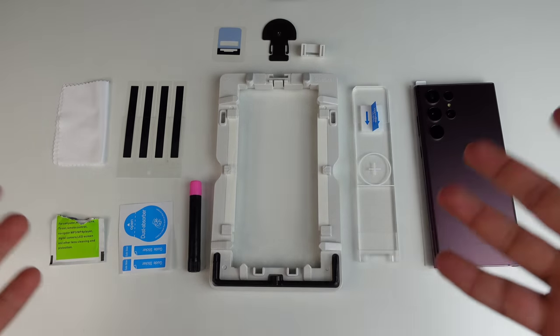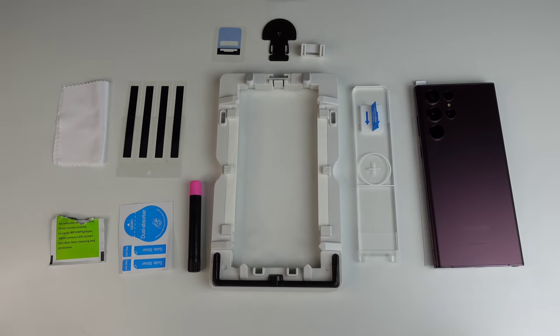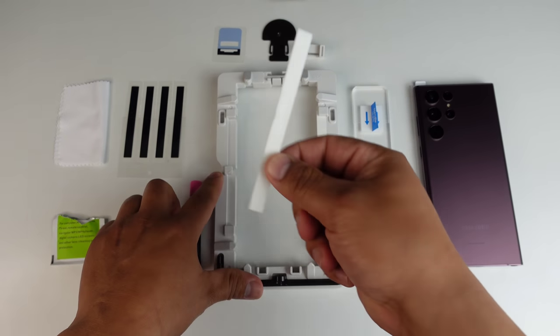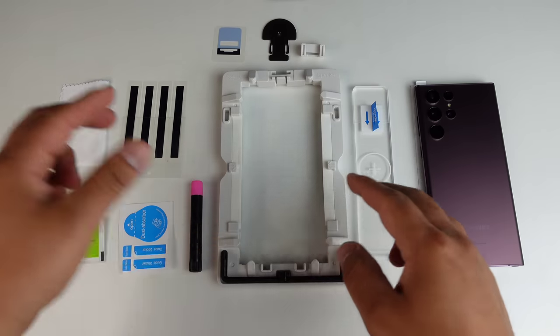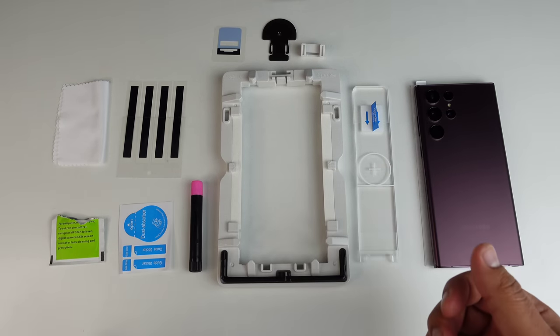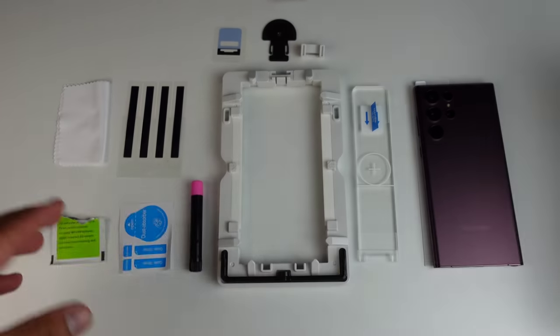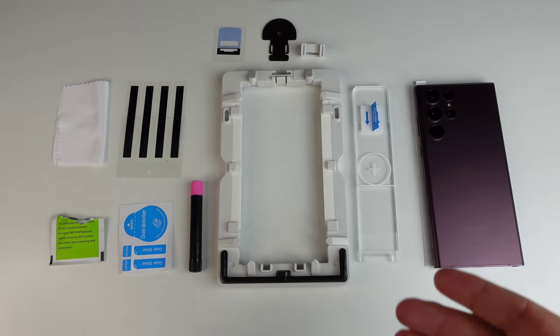Let's go ahead and get this installation process started. I got everything set out and ready to go here, so if you want to pause the video you can see everything you're going to need for this installation. I also got the UV light over here to the side — we are going to need that as well, but not till the end. Note that this is a two-pack, so they give pretty much two of everything.